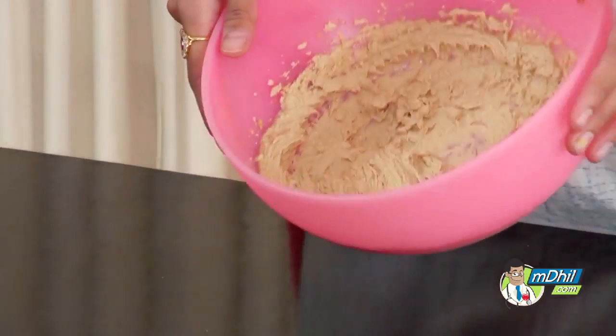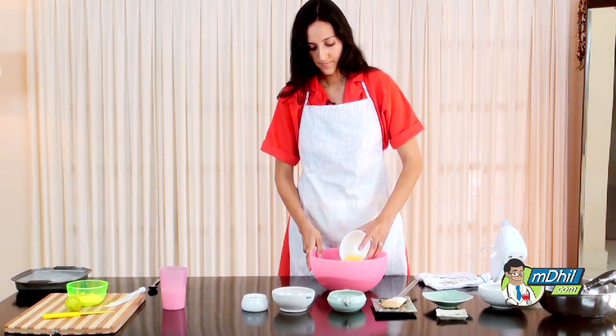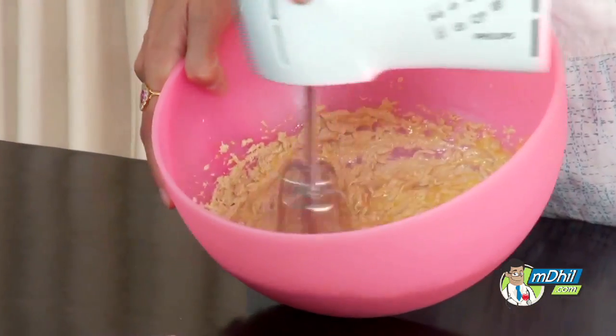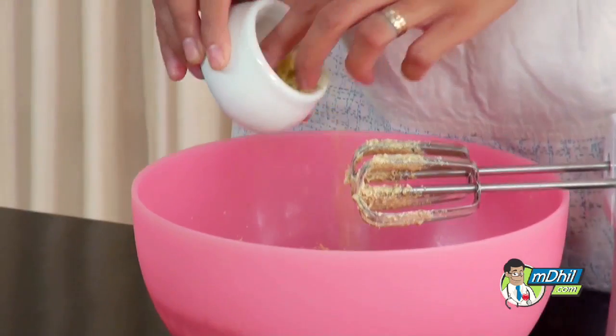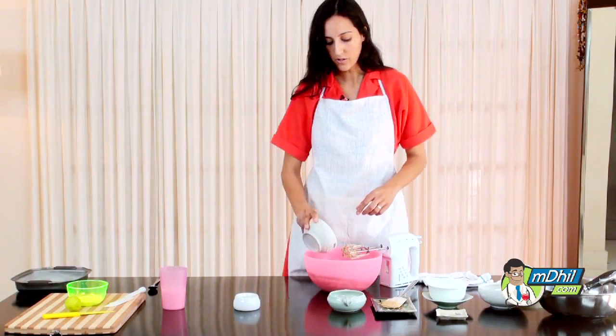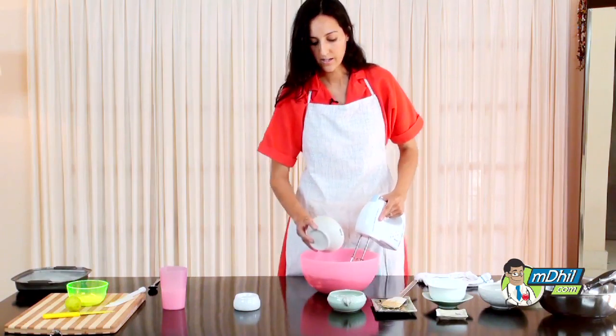That's been about two minutes and you can see how it's a bit lighter in color. Next we want to add the eggs, then the lemon rind, a bit of the sugar, and finish adding the rest of the sugar.